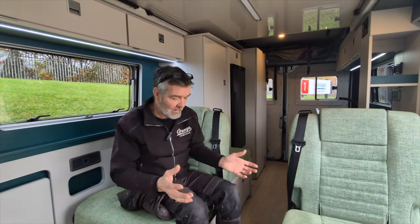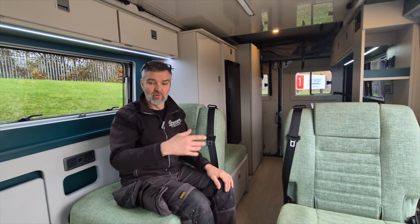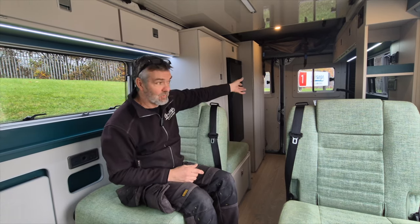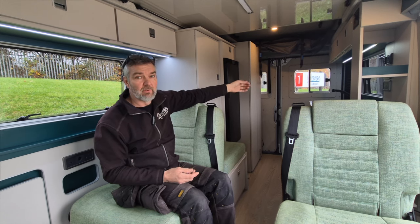It really is, because it feels a bigger van. You can walk up and down. When it's raining and the doors are shut, we've got this nice family area at the front. You've got a bathroom, which is ideal. We stayed in a campsite with no services the other day, and the bathroom really works amazingly.